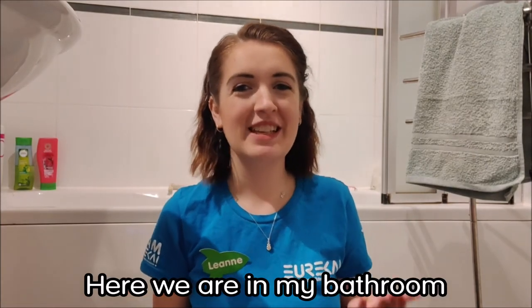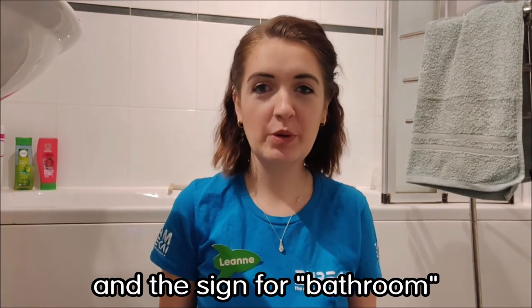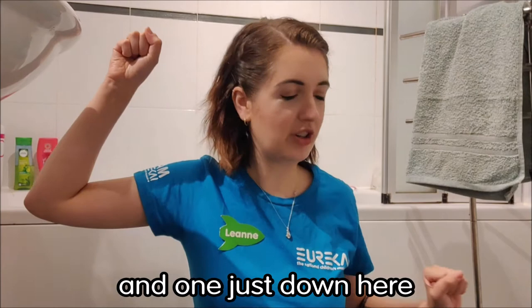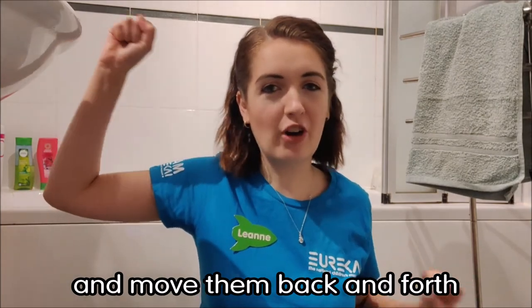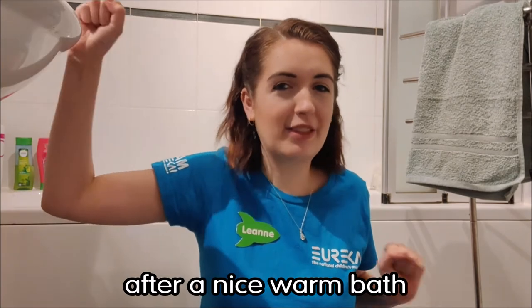Here we are in my bathroom — apologies if it's a little bit echoey in here. The sign for bathroom: take your two fists and move them behind you, one next to your head and one just down here, and move them back and forth like you're holding onto a towel, drying yourself off after a nice warm bath. Bathroom.